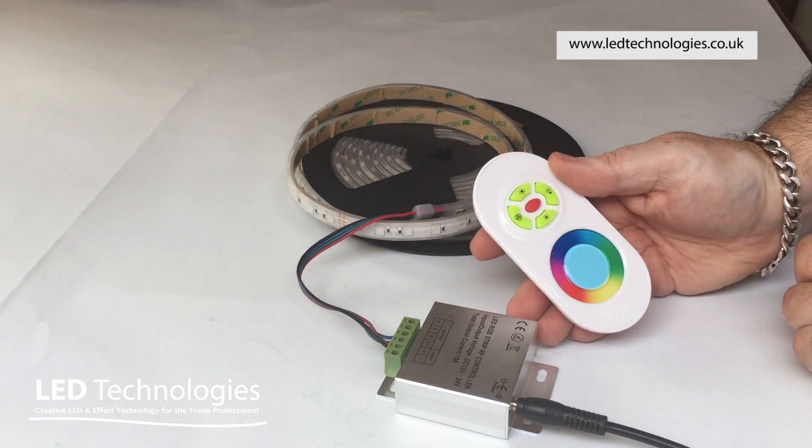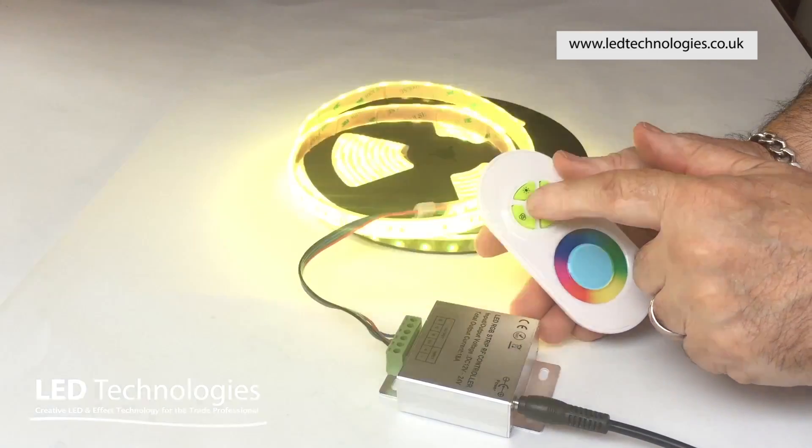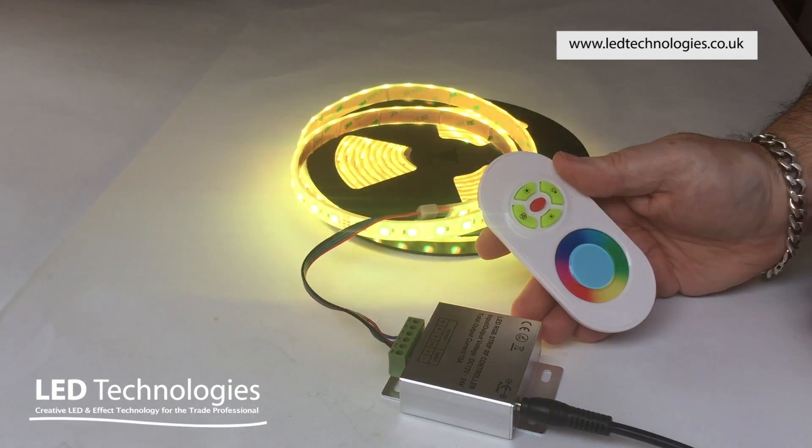You'll note that the whole system has memory, so when it's powered on again it will continue where it left off.